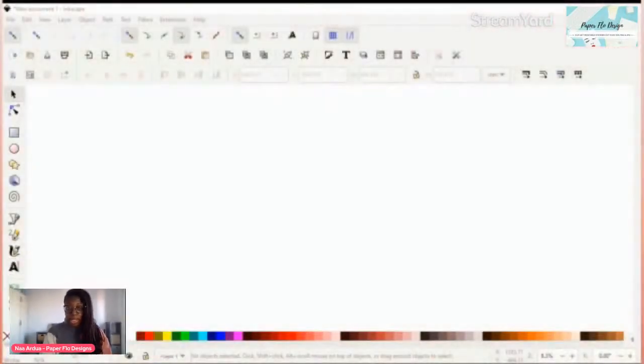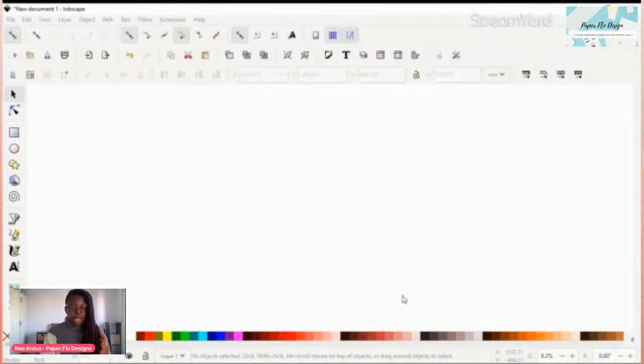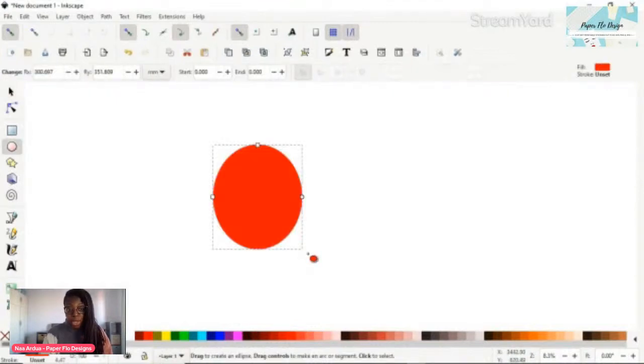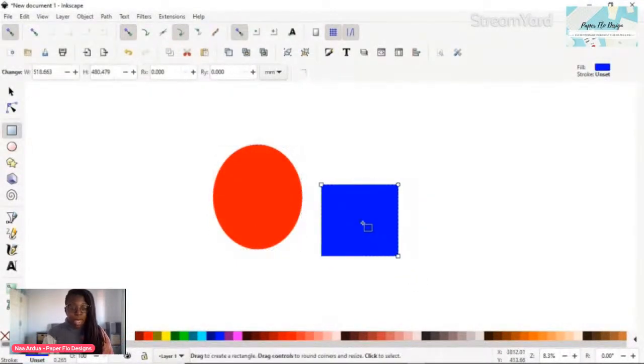Let me jump right in and let's start drawing. We're using Inkscape - it is an open source graphic design software program, which means you don't have to pay any monthly fee and it's open to anyone. The first thing I'm going to do is use the circle tool, which you'll see on the left side toolbar. We're using the circle one first to make the base of our mittens, and then next I'm going to be drawing a little square.